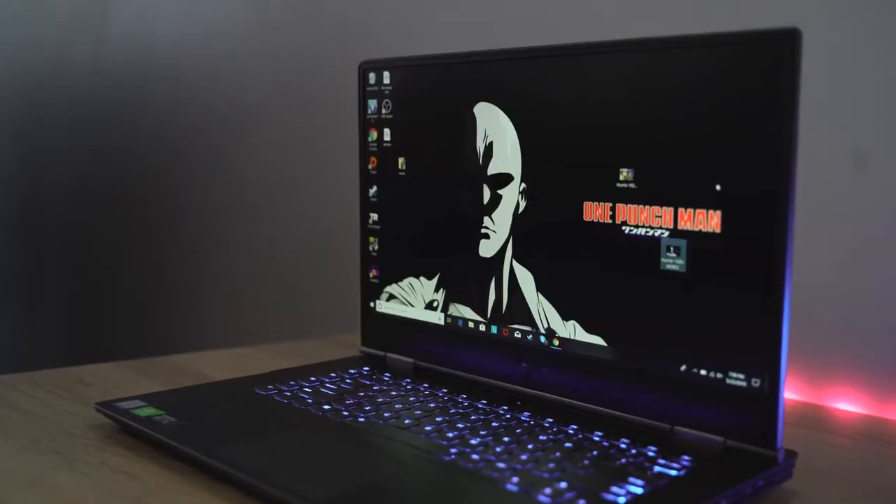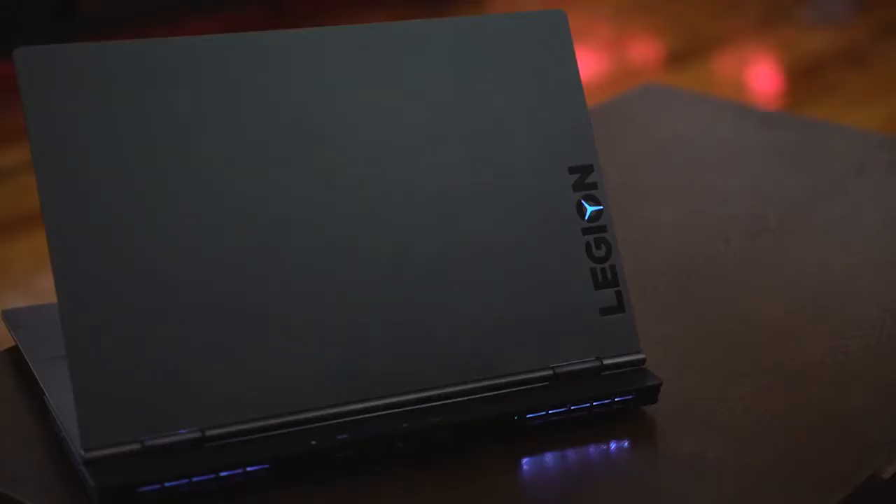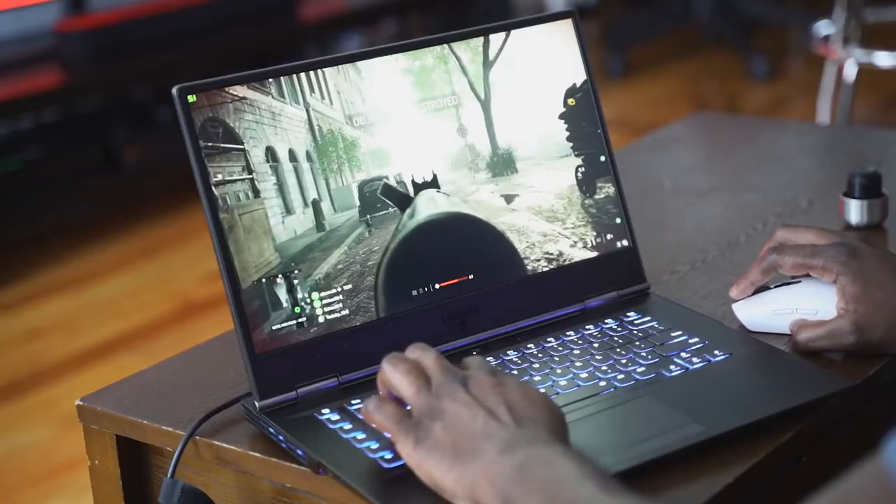Hey guys, Thunder E here and welcome to our gaming review of the Lenovo Y740 15-inch. This is a very interesting laptop from Lenovo because they've changed the design aesthetic of the Legion line, which of course stands for the Y740, and I've got to say I like the new look.